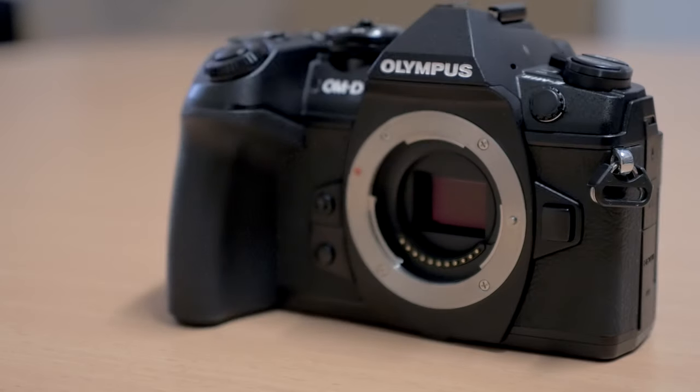Hi guys, Sean here from DigiDirect. Today we're going to be checking out a new flagship mirrorless camera from Olympus — that's the E-M1 Mark II. Olympus has just announced that it will be out the second week of December, so just in time for Christmas.